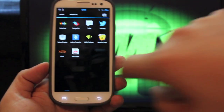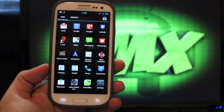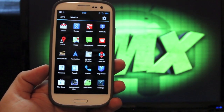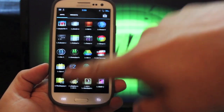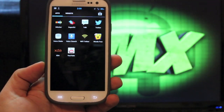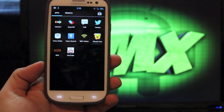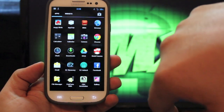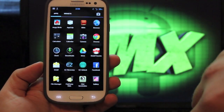It does come with Nova Launcher. I prefer the stock launcher, but if you want you can use Nova Launcher — some people really like that. It comes with a new SuperUser that's all updated. Wi-Fi tether works straight out of the box with this. And that's about it as far as applications are concerned.